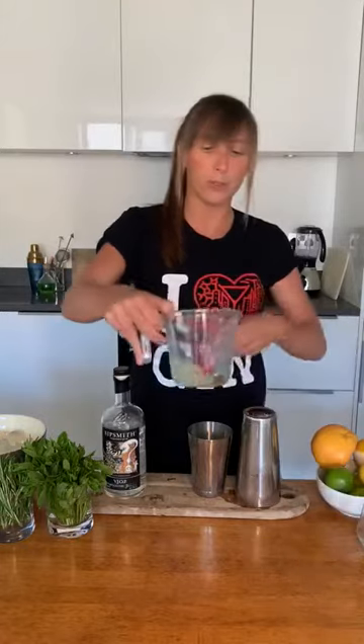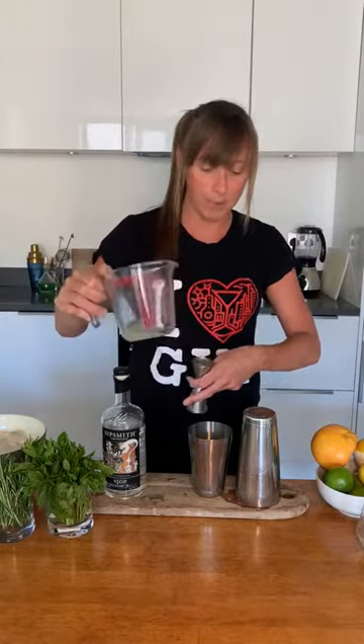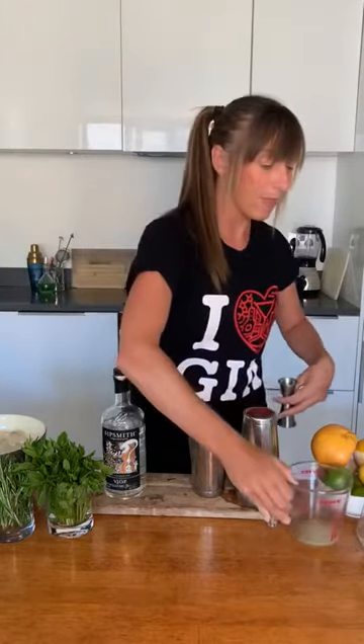All I'm going to do in this video is teach you the measurements and show you how to use your cocktail equipment. Happy World Gin Day — let's get going! For your citrus, get your cocktail shaker open and throw in one shot — 25 mils of citrus. Mine is lime.